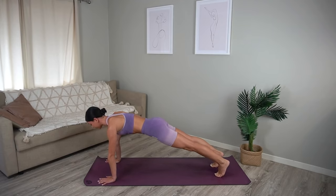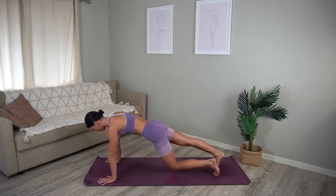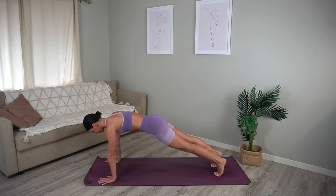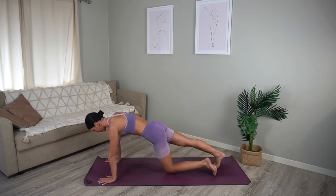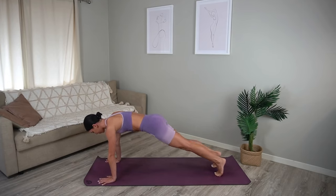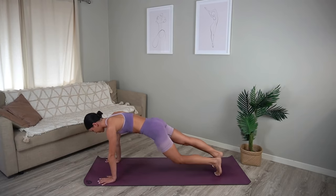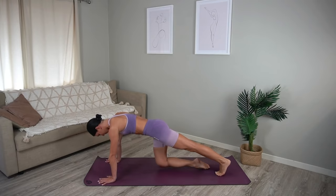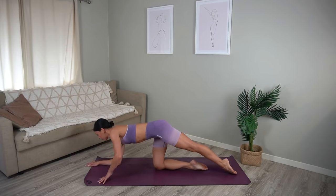Hold in your plank and let's alternate tapping knees to the floor — so you just tap and tap, keeping everything else nice and still, you're just tapping one knee at a time to the floor. Just two more, last one.